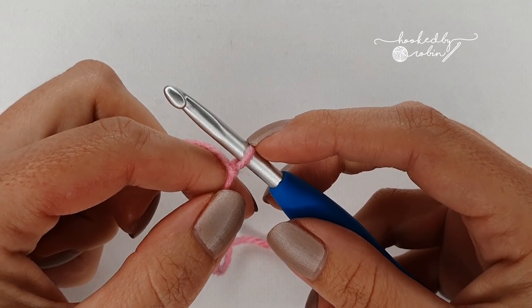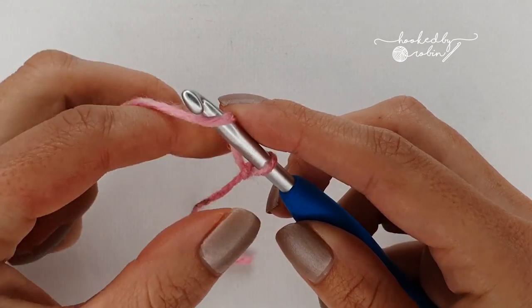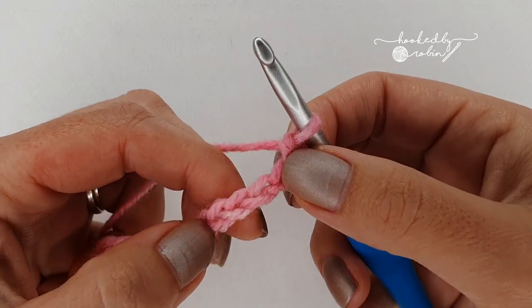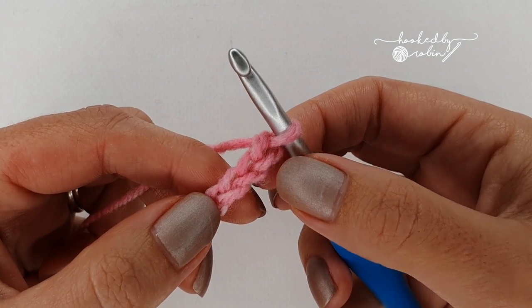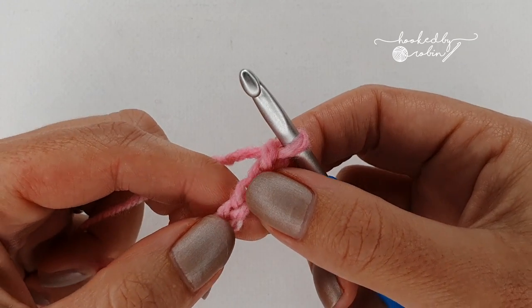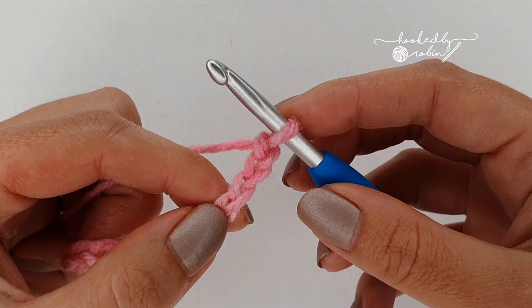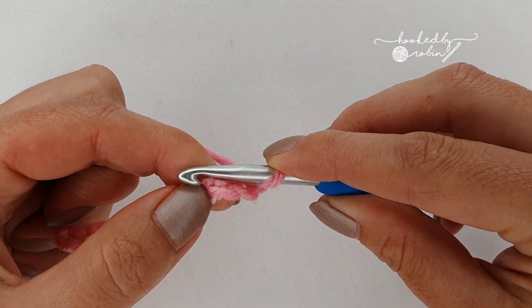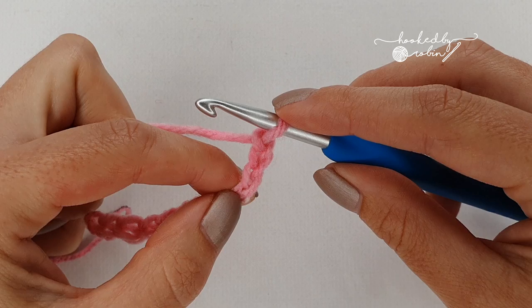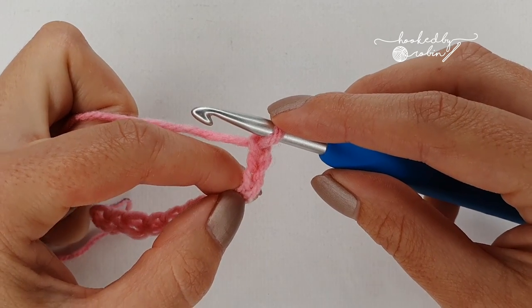Starting with a slip knot on your hook, I'm going to chain 12 for a small swatch. You're going to work your first puff stitch into the fourth chain from your hook. The loop on your hook does not count — you want to be counting the chains hanging down: one, two, three, four. That fourth chain is where we work the puff stitch. The trick is keeping things loose and tall, because if you keep everything too low you'll get small angry knots rather than nice languid puff stitches. You can also make your puff stitches as fat or skinny as you like by increasing or decreasing the number of yarn overs.